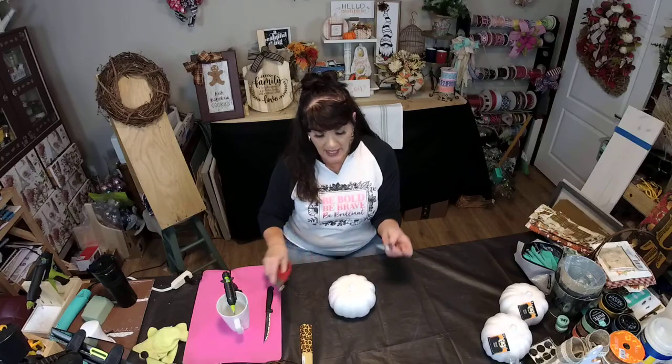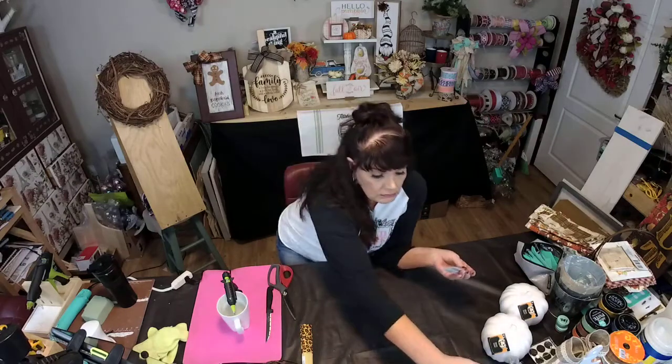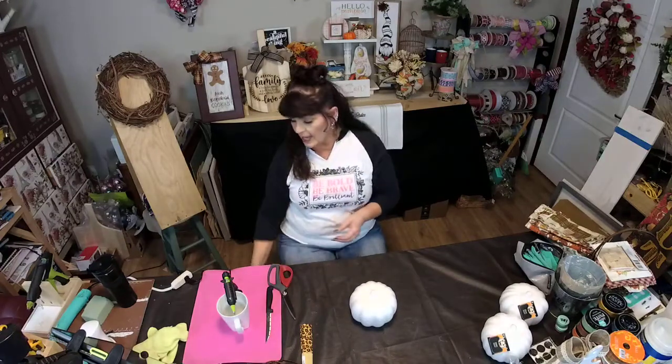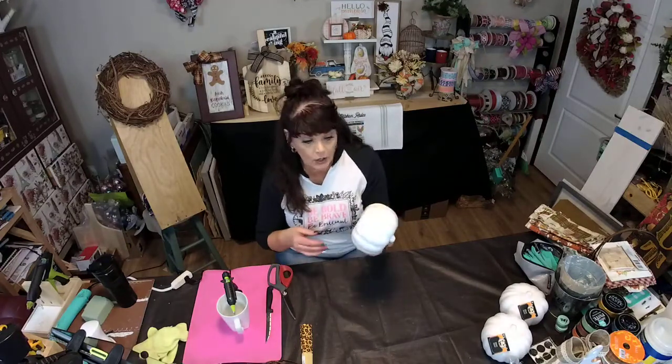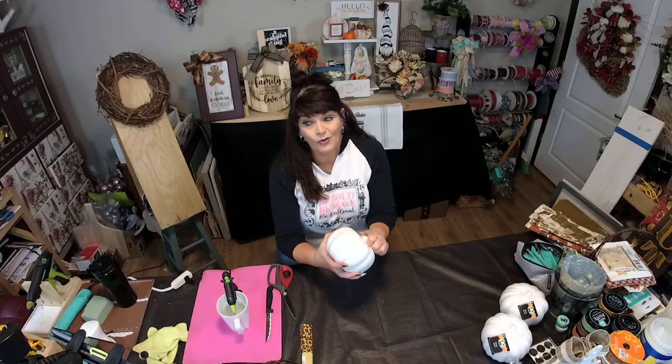I got these pumpkins at the Dollar Tree today. They had orange ones — they're just the foam pumpkins. They had black ones and they had white ones. I grabbed the white ones. We're going to make this a whole lot better.